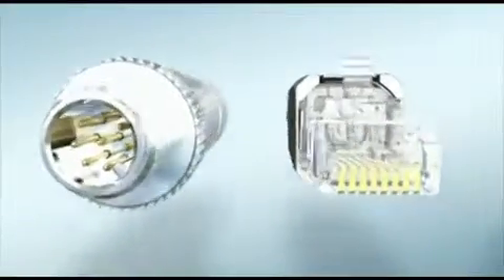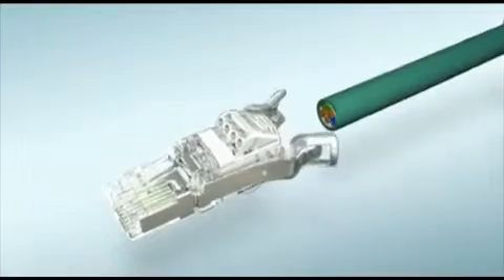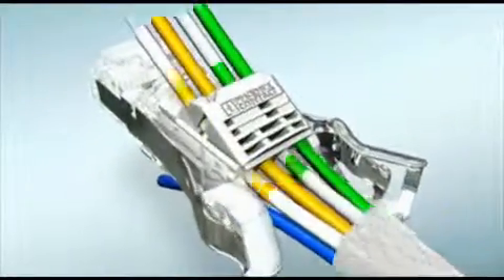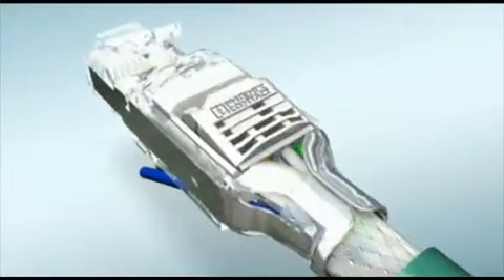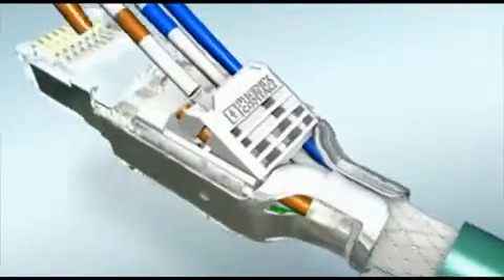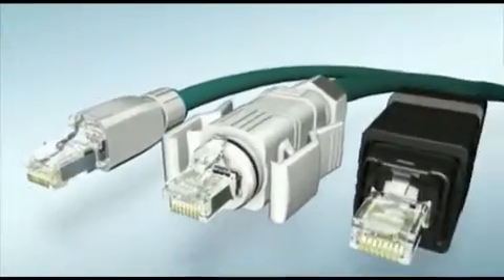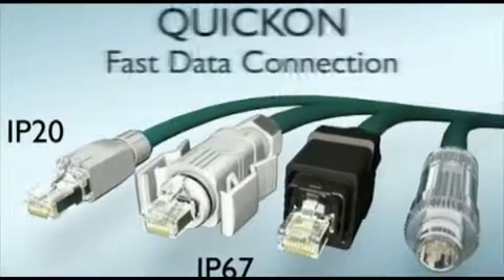The Quick On Fast Connection for M12 and RJ45 Data Connectors can now be established at an even faster rate. Lay and cut the wires to size, close wire openings, and you're done. Data Connectors for Quick On Fast Connection from Phoenix Contact.